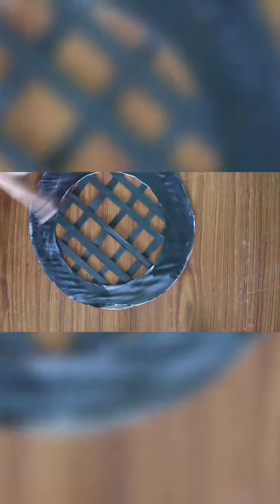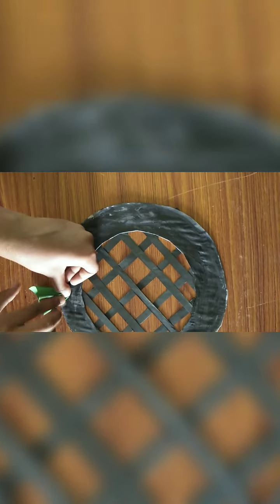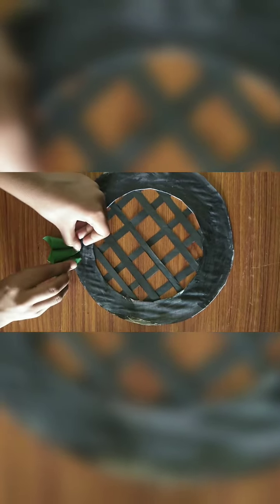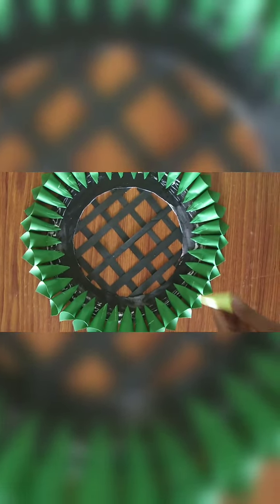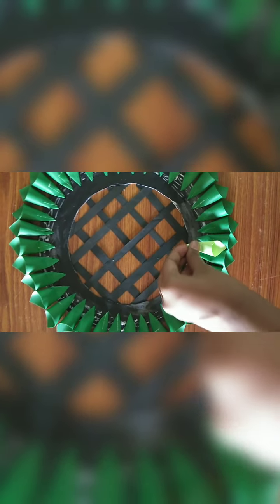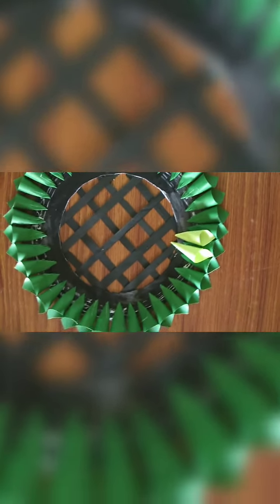Now take the circle which we kept aside. First take the dark green color and stick it around the full circle like this — apply glue and stick. After doing the dark green color, take the light green color and stick it in the middle of the dark green. After sticking everything, it should look like this. Now keep this aside.